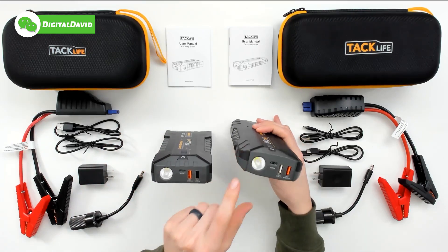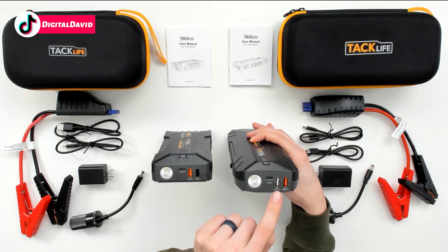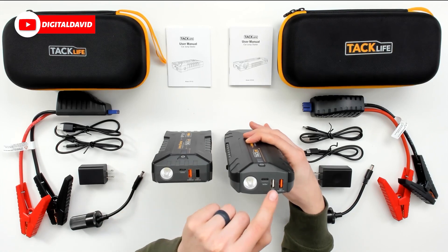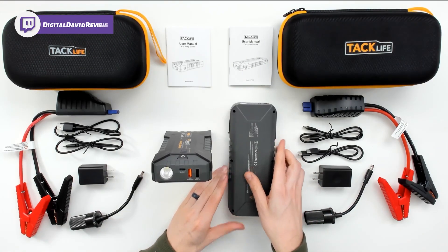Looking at the side, both have a flashlight, both have a USB Type-C in-and-out port, and two USB Type-A ports — but you can see they are rotated differently. On the KP120 we have an orange and a black port, and on the KP200 we have a white and an orange.